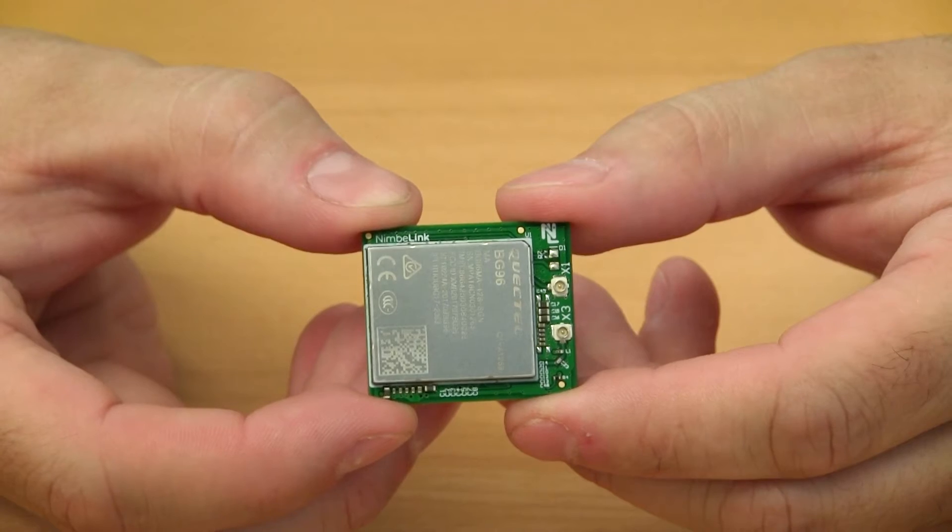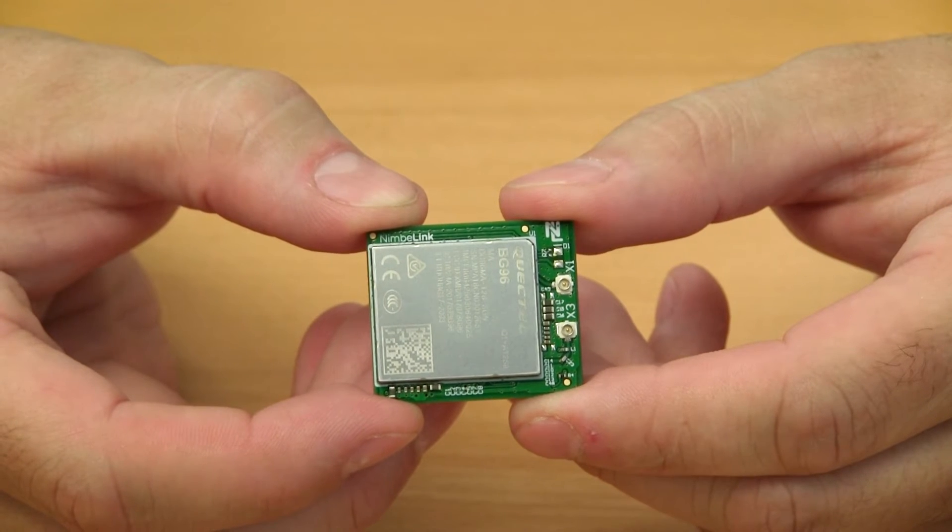Hi, I'm Curt Larson and I'm the CTO here at NimbleLink. Today I'm going to introduce to you the Quectel Global LTE CAT-M1 and Narrowband IoT with 2G fallback modem.